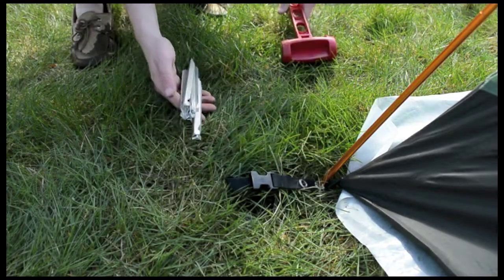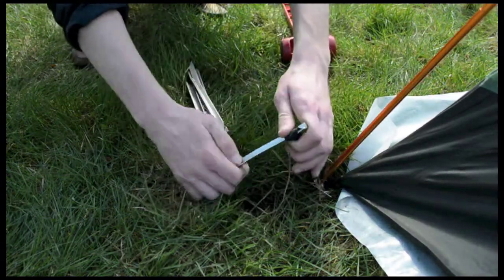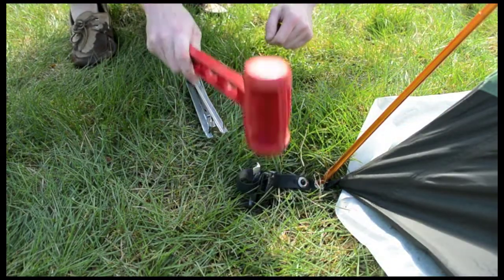You know that stake bag I told you to save? Grab the stakes out of it and place one through each loop on the corner of the tent. Then grab your mallet and pound them firmly into the ground.